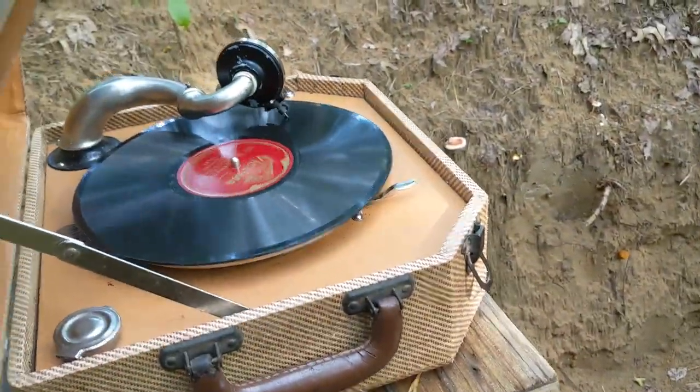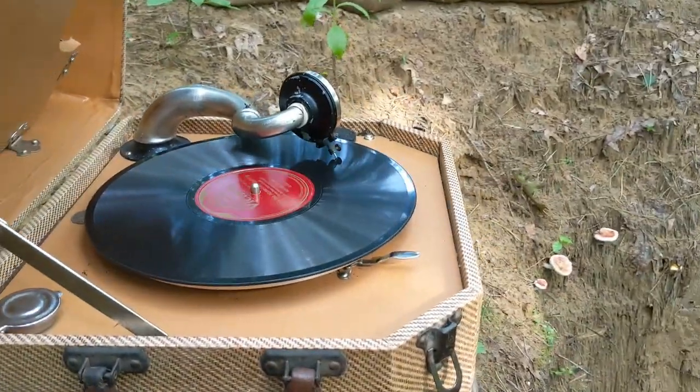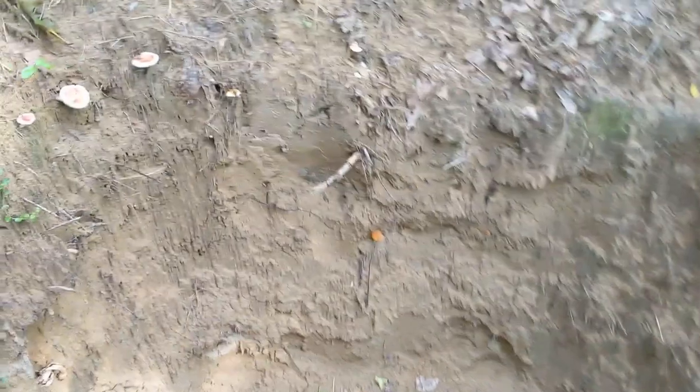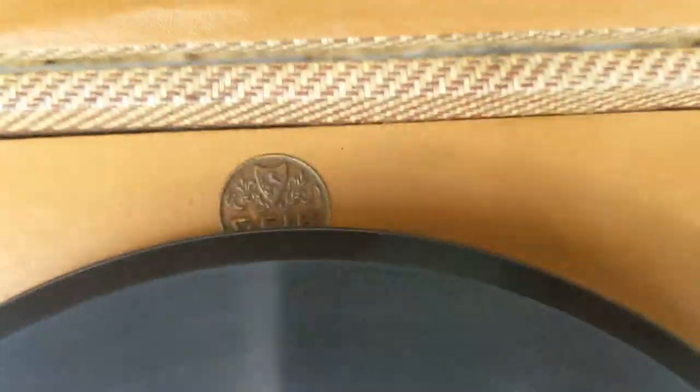When I got the record player, this is an original 1940s record player — it is probably World War Two dated. It's definitely the World War Two style of record player. Now YouTube, don't copyright me on this one — it's over a hundred years old, so it's not breaking any copyright laws. It shouldn't, and if it does, why?